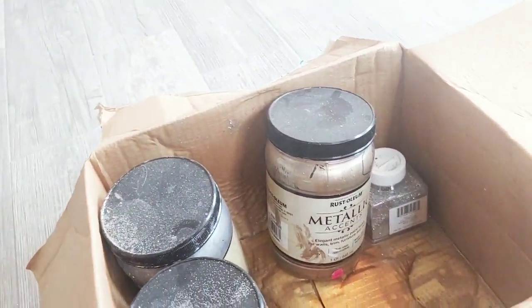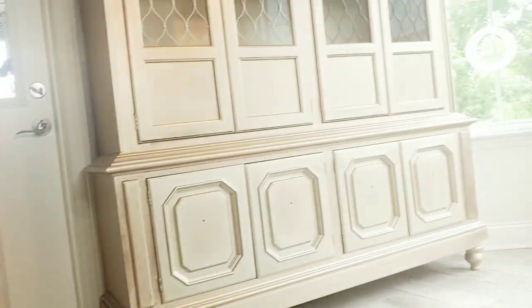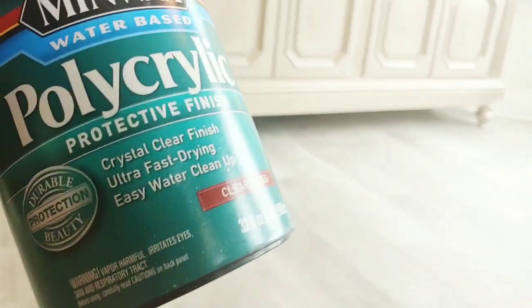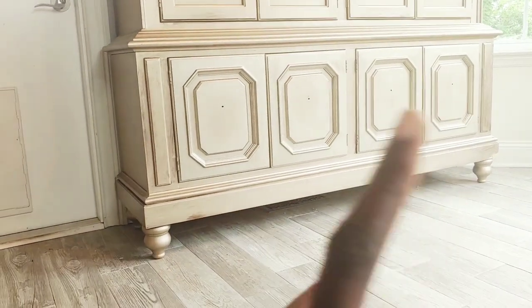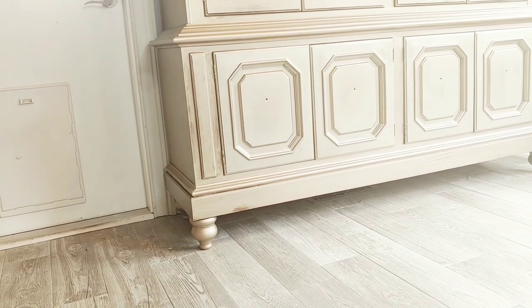This is the polyurethane I used on my table. On the cabinet I did not put any polyurethane, I did not use any primer, and I did not sand my piece — and it held up over the year with use. I'm glad I could share it with you guys, because you can transform your furniture.